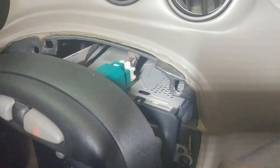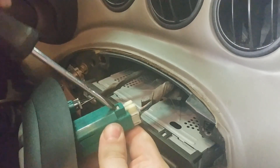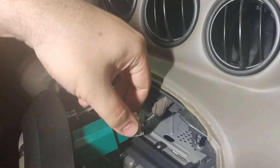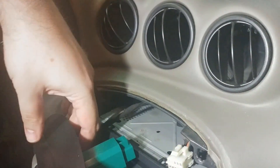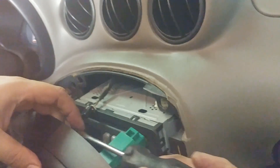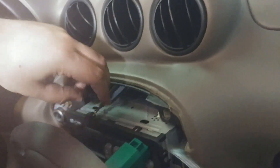We've got a connector on top of the trim here. Right next to that one was another clip — I just had to pull up the tab on the connector and then pull back on it and it came right out.